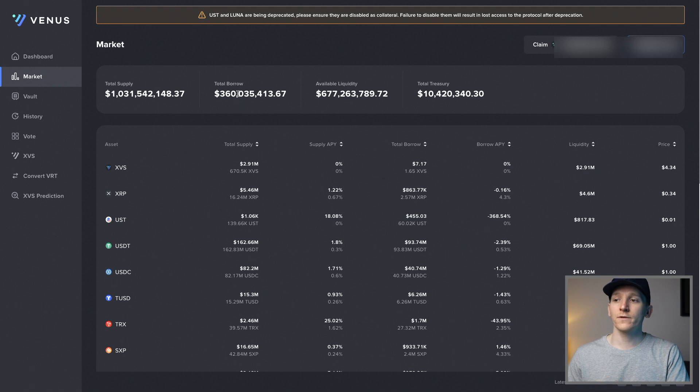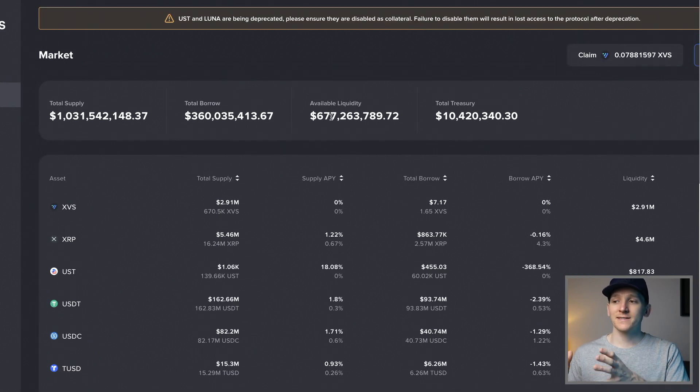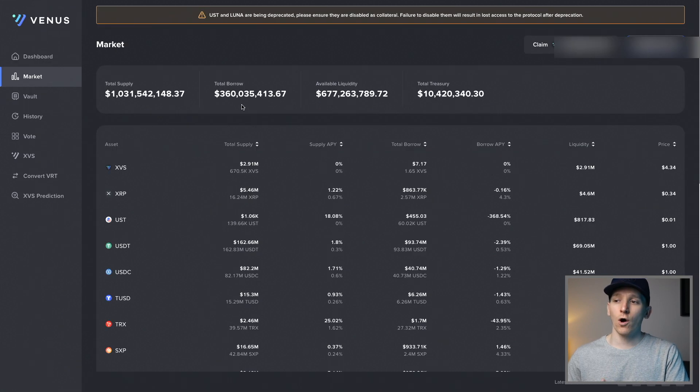There's 360 million borrowed right now and almost 700 million in what's called available liquidity - that means that 700 million has been put onto the platform and only 360 million is borrowed. Because this is decentralized, everything has to be done on an over-collateralized basis, so essentially people that borrow put more money on the account than they're allowed to borrow. If you're lending, you can be sure they're never going to be unable to pay back.